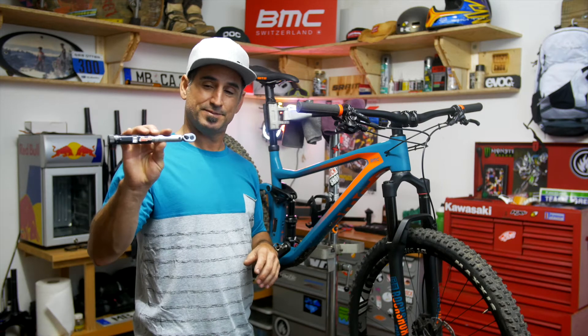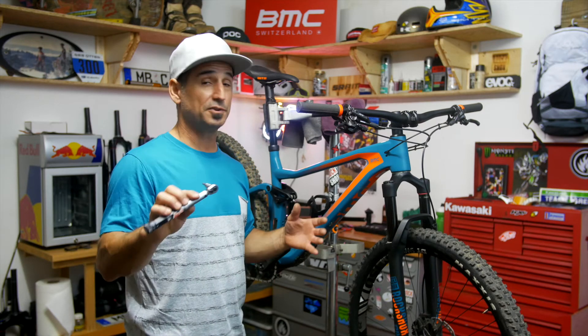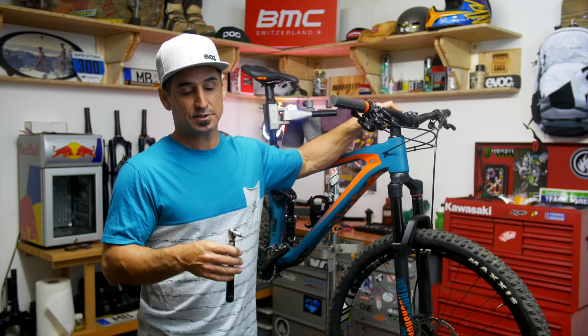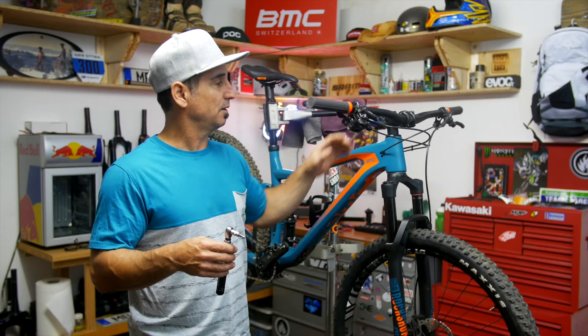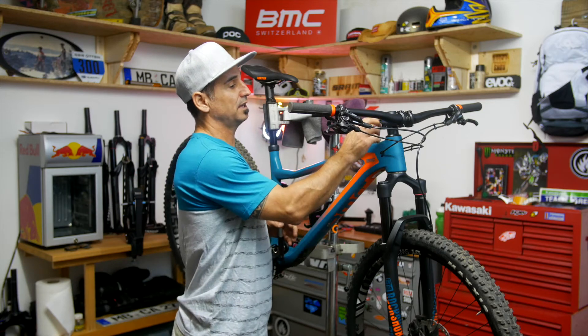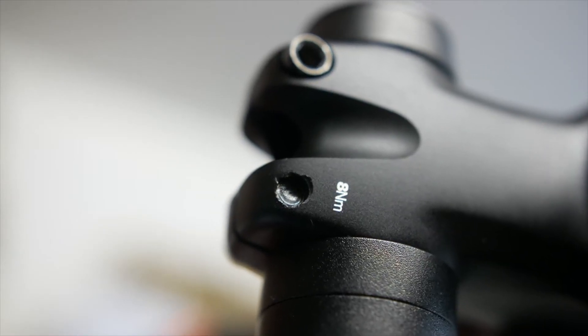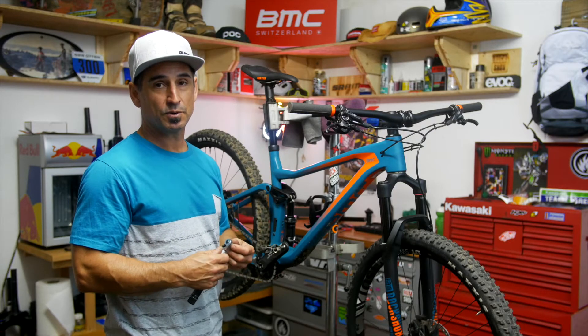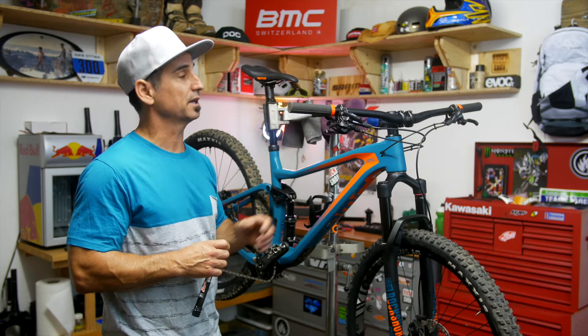If you don't have a decent little torque wrench at home, don't feel too bad — most people don't. But a basic set of Allen wrenches and a T25 will basically cover everything. Most bike parts have a Newton meter reading on them, so it's a good idea. If you're not going riding for the day and you're already done, just put some tools to the bike.